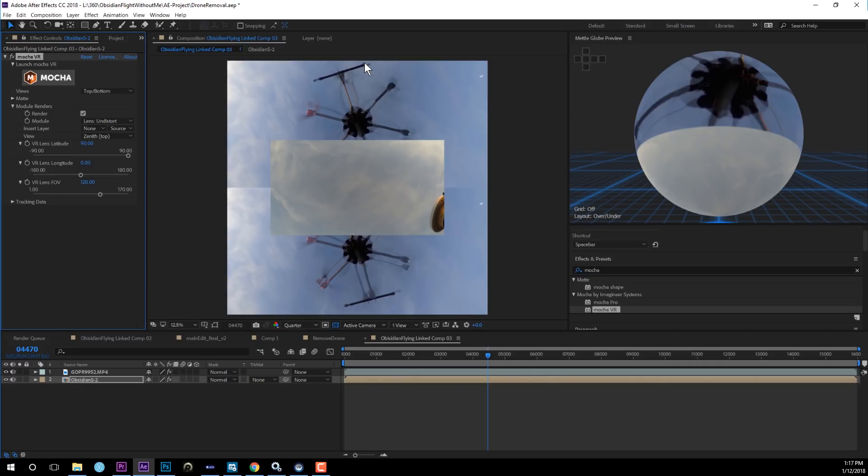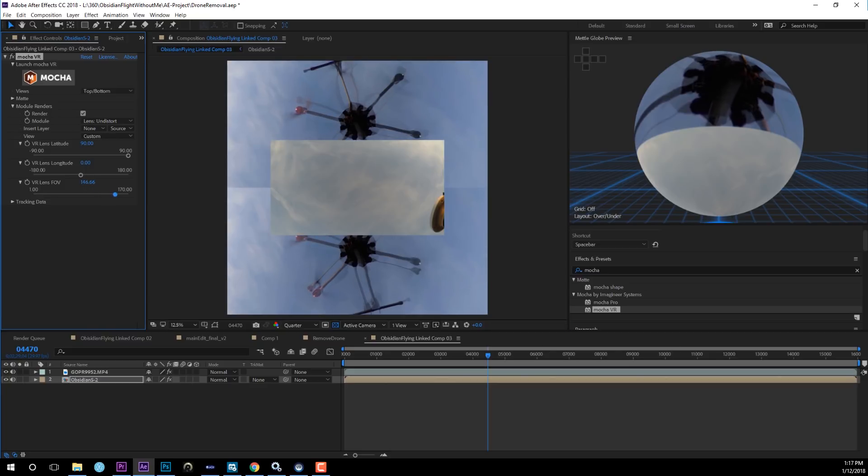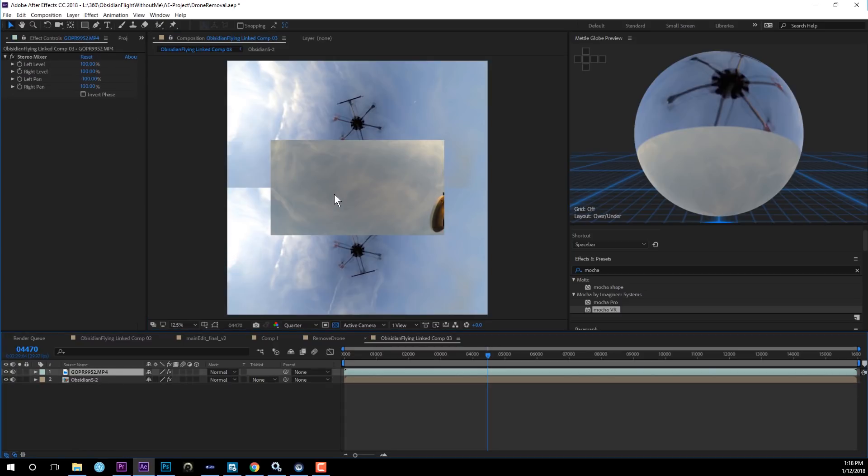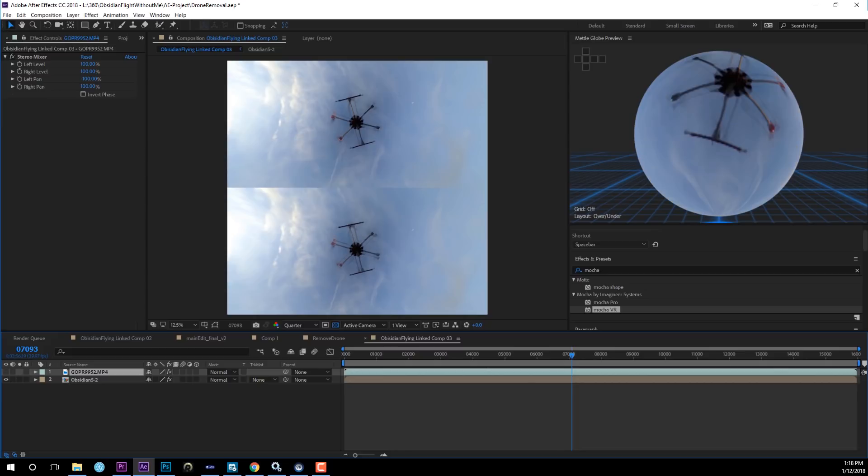The drone is really big in this view. If you don't have enough space, you can adjust the VR Lens FOV — pull it back to maybe 150 degrees so you have enough sky to compare with the GoPro footage. Now try to match the GoPro footage as closely as possible with the sky so you can cover the drone. Scrub to a good frame and look for similarities between the cloud patterns in the sky and the GoPro footage.